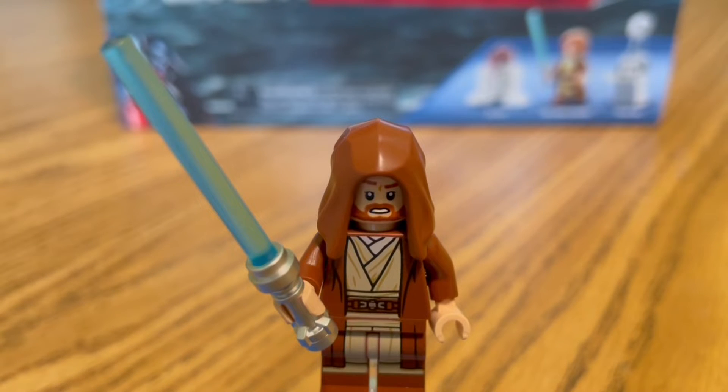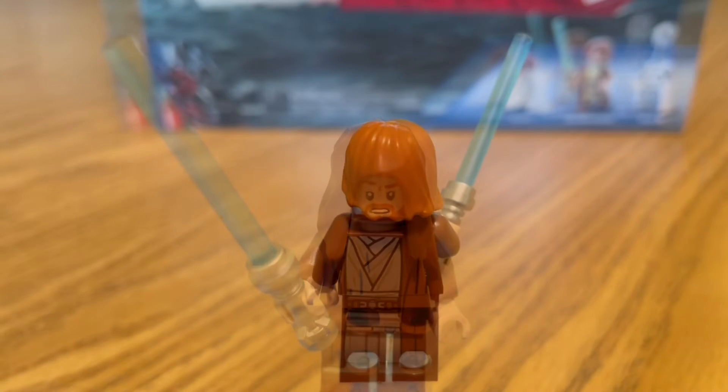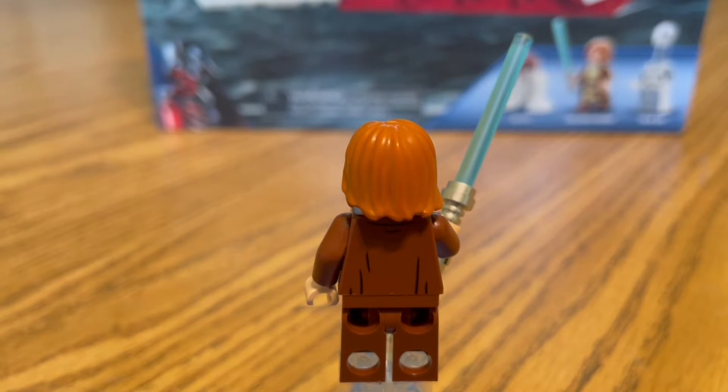Now we have Obi-Wan Kenobi with his regular style head, and then we have his hood that he uses when he tries to infiltrate Kamino's cloning base. For the back of Obi-Wan Kenobi, we just have some creases in the back of his torso to resemble the clothing he's wearing — nothing else, no other printing, just all brown. But still, probably the best Obi-Wan Kenobi minifigure we've had yet.